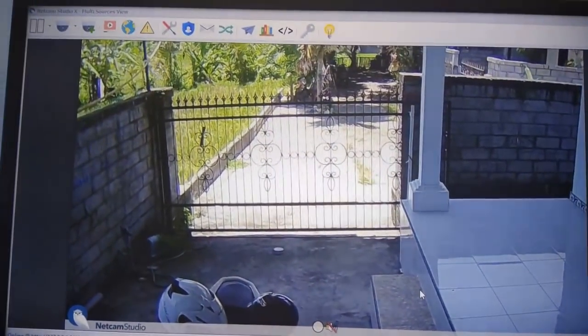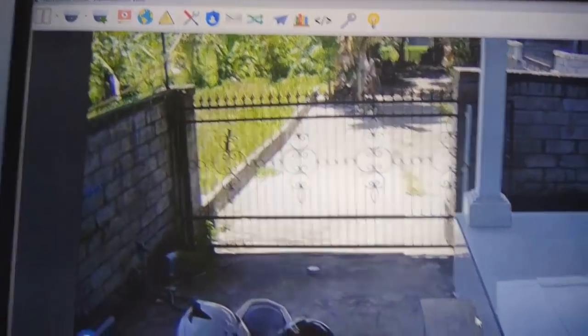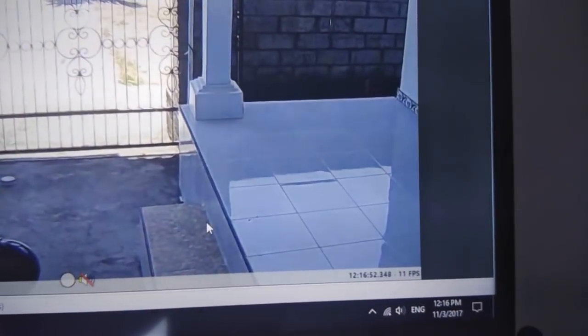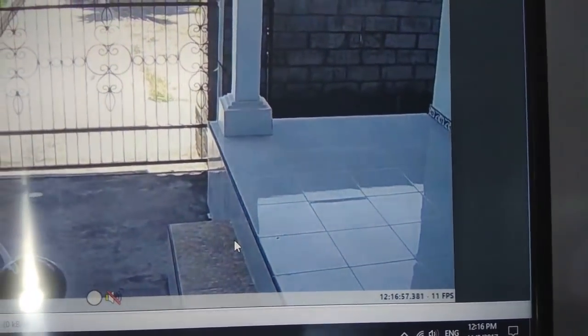Here is the actual footage of the live stream video. What we can see here is the frame rate is around 11 to 12 frames per second at the moment, but it jumps.